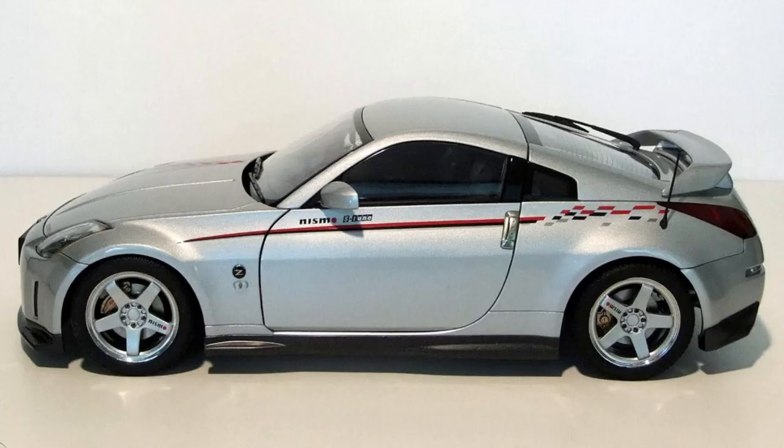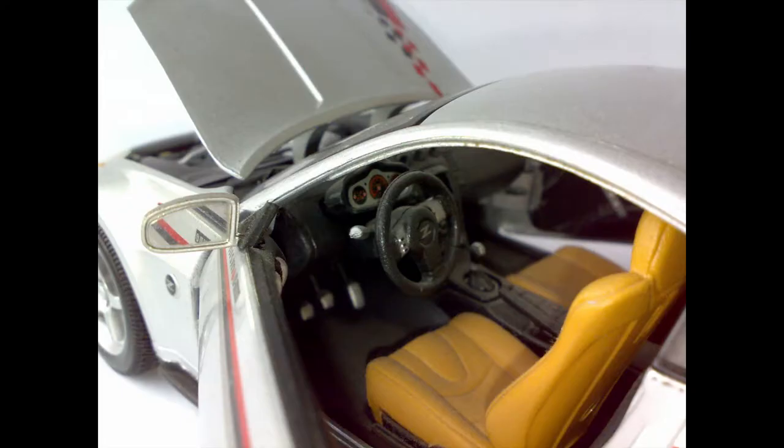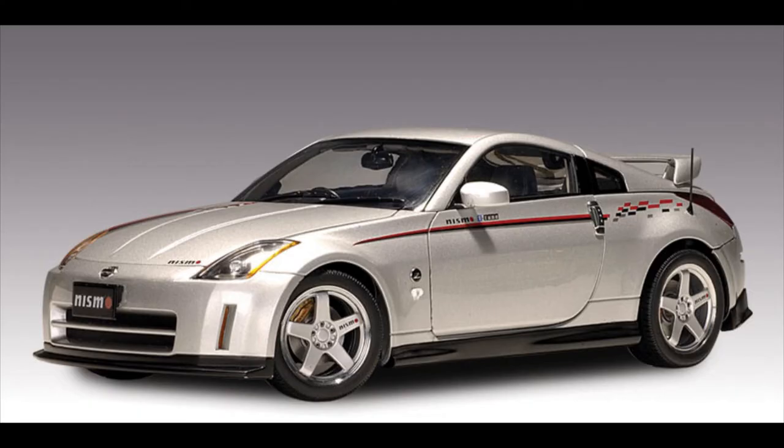Now we have the Nismo Fair Lady. Nismo is Nissan's in-house tuning outfit — sort of the equivalent of BMW M or Mercedes-Benz AMG. This is a Fair Lady Z, which would be a 350Z in the United States. I bought this one specifically because it's silver, like my 350Z — although mine is not a Nismo model.